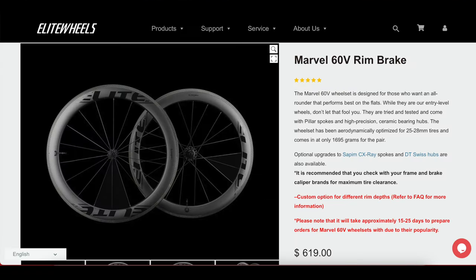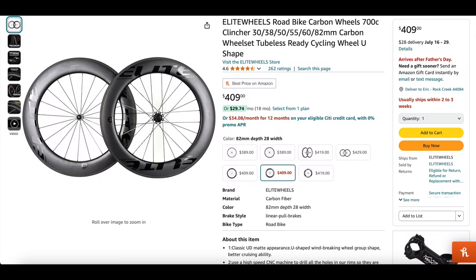On their website, the Marvel 60s — the ones that I purchased — go for just over $600. Pretty budget actually. However, I don't pay full price. I got mine from Amazon.com. I never thought in my life I'd buy a carbon set of wheels from Amazon, but hey, worse things have happened.